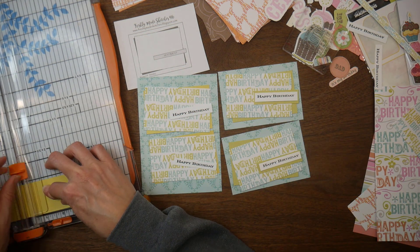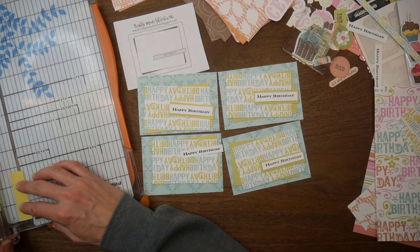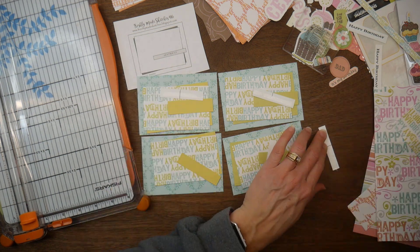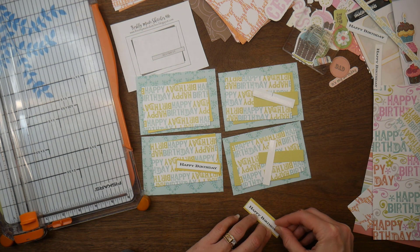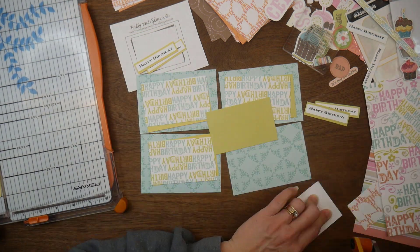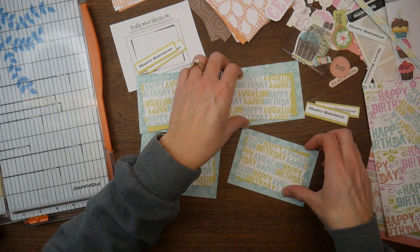I appreciate all that you guys have done and anything you do in the future. This isn't about the money — I don't really ever talk about this stuff, and I don't say 'subscribe to my channel' at every video. I thank you for your time because I really do appreciate you spending your time with me. I just thought I would get all of this out of the way in one video and touch on it with you guys.